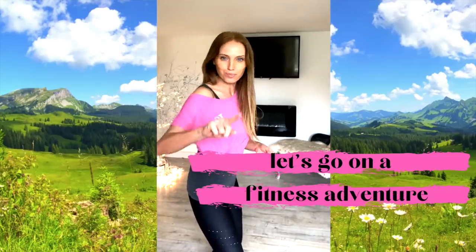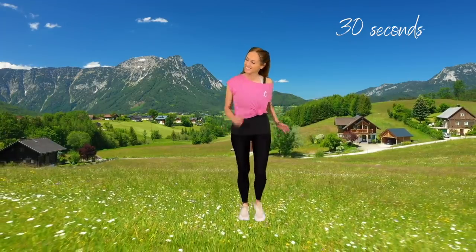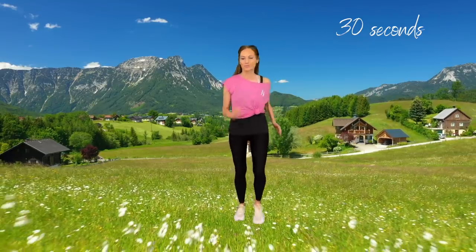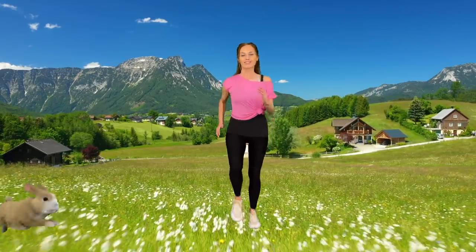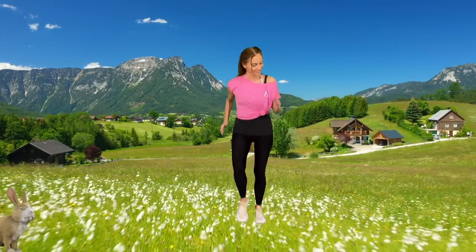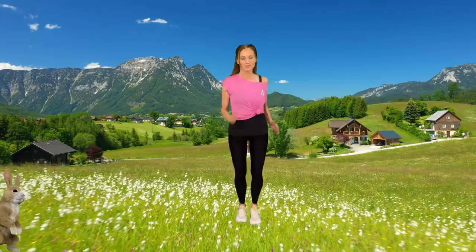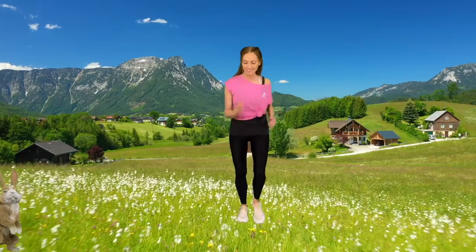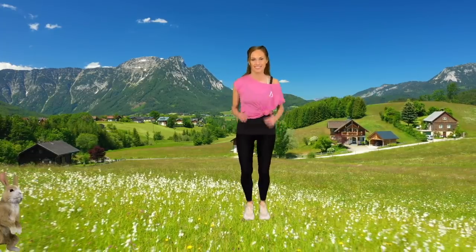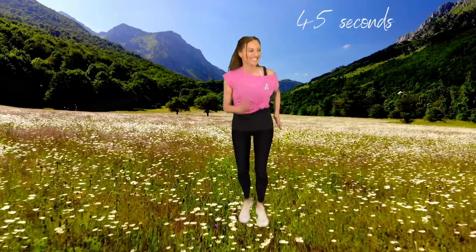Possibly one of your best workouts ever. For the first 30 seconds, I want you just to be doing a warm-up. Today's workout is structured so I won't preview any moves — you're literally just going to follow me. We've got lots of different moves, lots of different scenes, and it's really a bit of a fun fitness virtual adventure. We're just marching on the spot for the first bit to help with our warm-up.